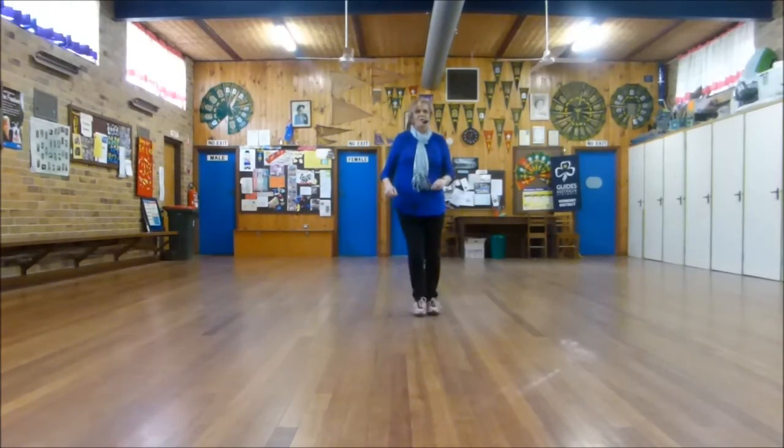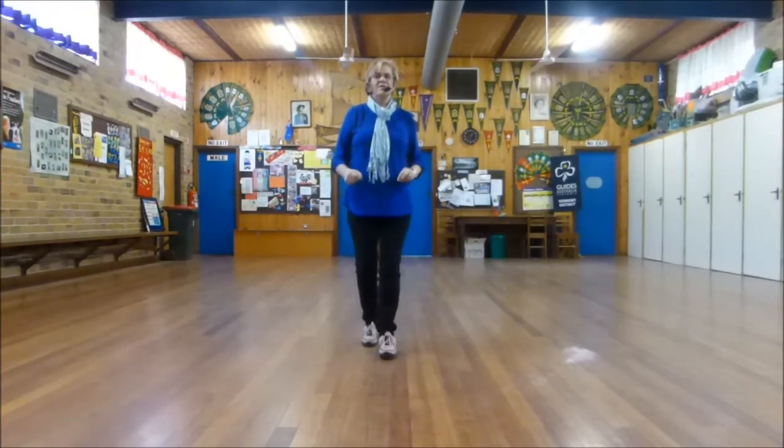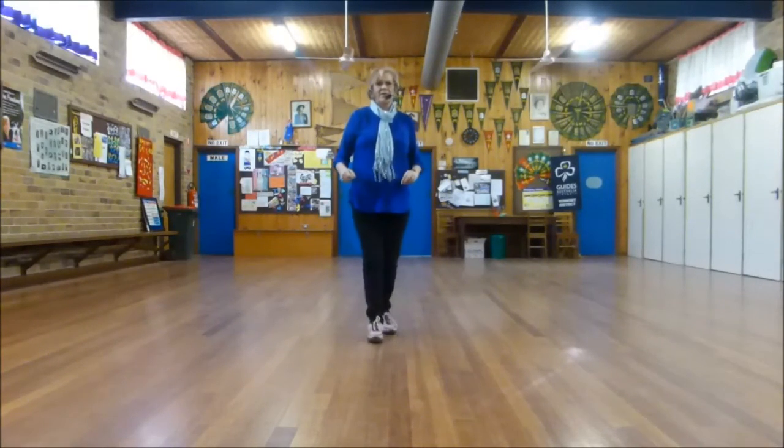This wall counts: one, two, three, hold four. Five, six, seven, hold eight. One, two, three, hold four. Five, six, seven, hold eight.